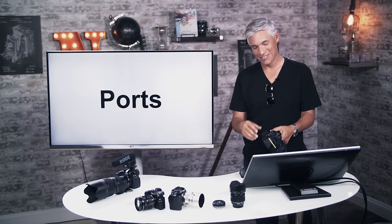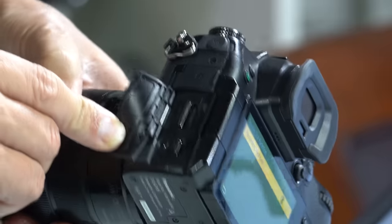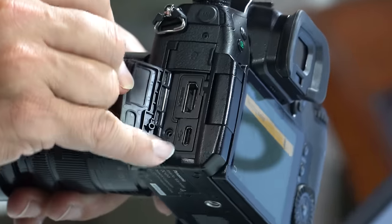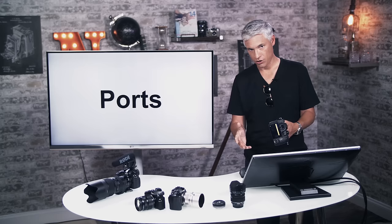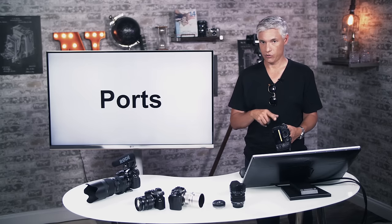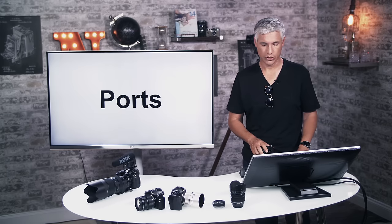Sometimes people want to hook it up to a TV for a slideshow, but nobody does slideshows like that anymore — just show people on your phone or the back of the camera. Below the HDMI there's a USB-C port for fast file transfers, though it doesn't charge through that. I tend to use a memory card reader since it's easier than hooking up a USB cable.